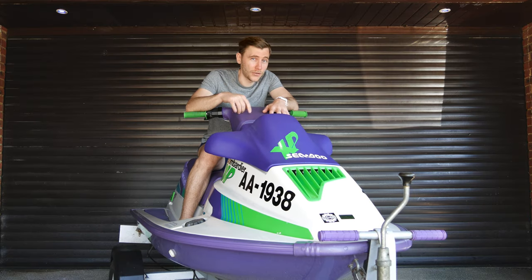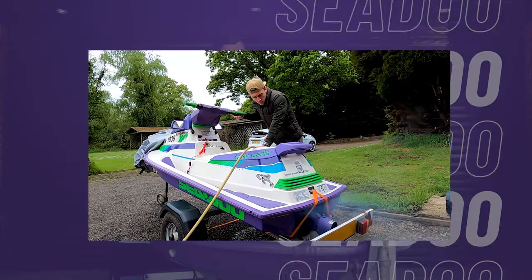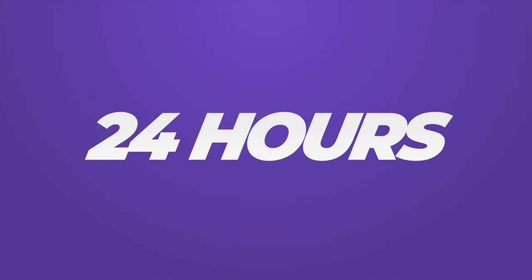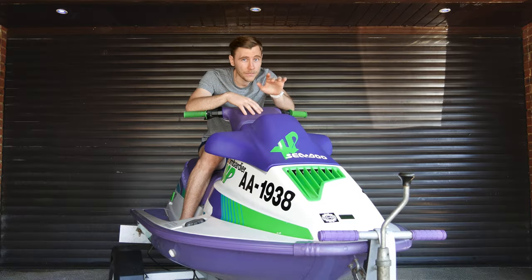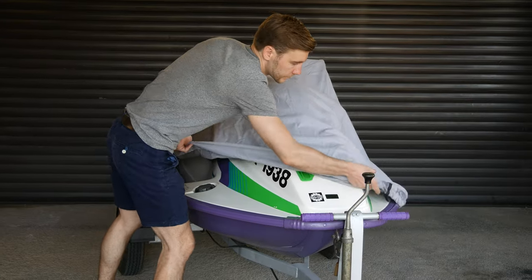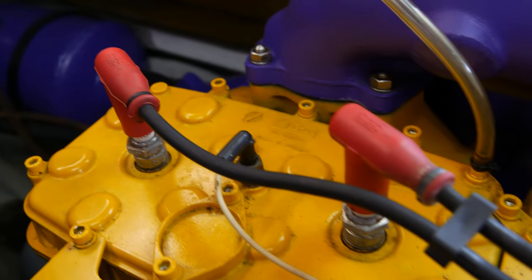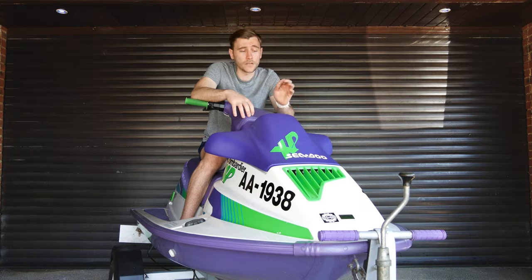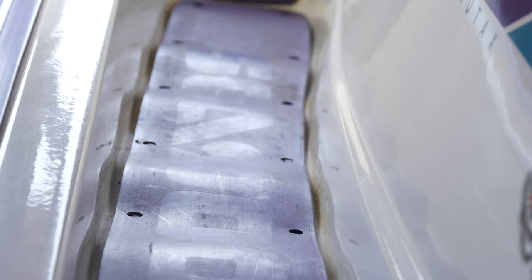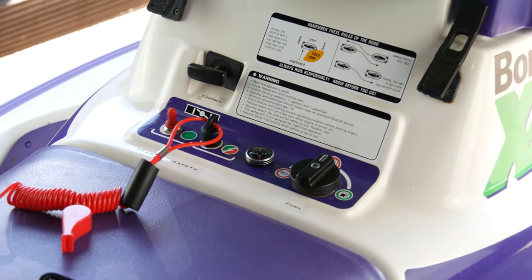We're back with another episode on this 1991 Sea-Doo XP. If you haven't watched the first episode, go watch it — I found and purchased this ski in 24 hours. In this series, the focus is going to be restoring this ski to completely OEM. The ski is in great condition, but the previous owners focused more on mechanical maintenance than cosmetics, so cosmetics is what I'm going to be focusing on — scrutinizing everything and getting it back to its pure beauty.